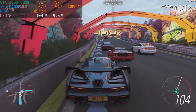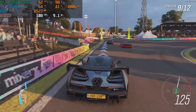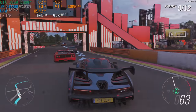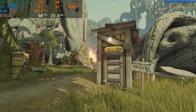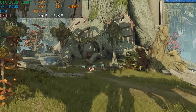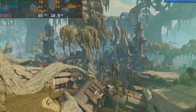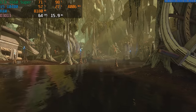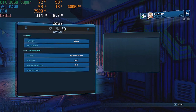In Forza Horizon 4 on ultra settings using the built-in benchmark, we averaged 113 FPS. Getting over 100 FPS at 1080p is awesome. You could even play at 1440p and get around 70 to 80 FPS on ultra. In Borderlands 3 on ultra settings at 1080p, we averaged 64 FPS. Borderlands 3 is our AAA benchmark and really stresses the 1660 Super. You could upgrade to an i7-10700 and a 3060 or 3070 in the future, though the 400W power supply would be the limiting factor for anything higher.